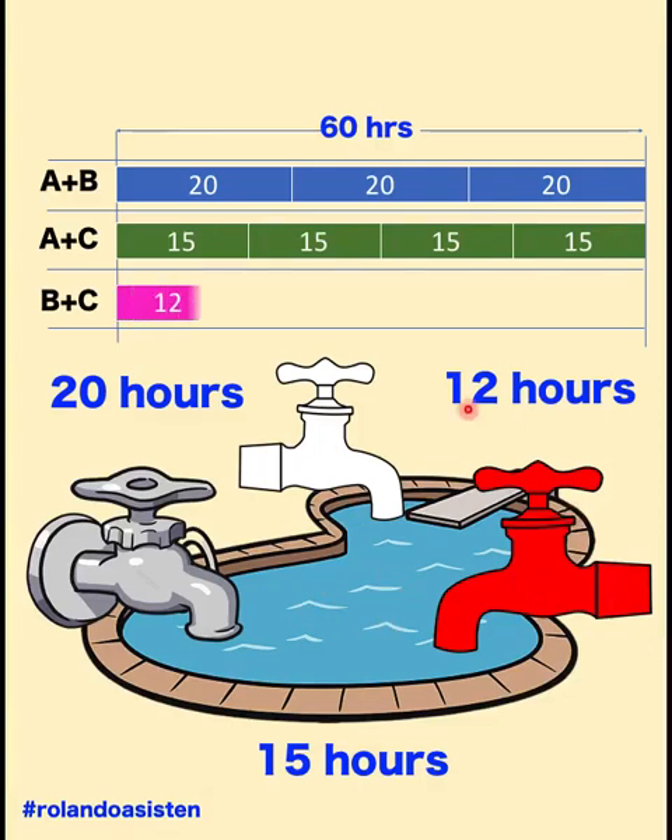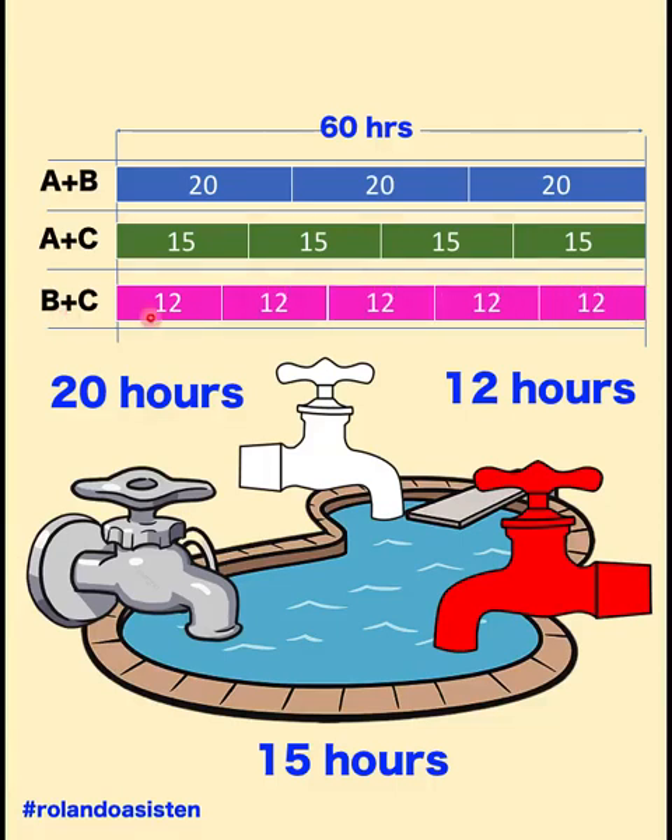For B and C, it will take 12 hours to fill one pool, continuing until 60 hours, so faucets B and C can fill five volumes of water of this pool. Take note that faucet A works a double shift, as well as faucet B and faucet C. All three faucets work double shifts in our representation. So our result says that when all these faucets work together on a double shift for 60 hours, they can fill 12 volumes of water of this pool.